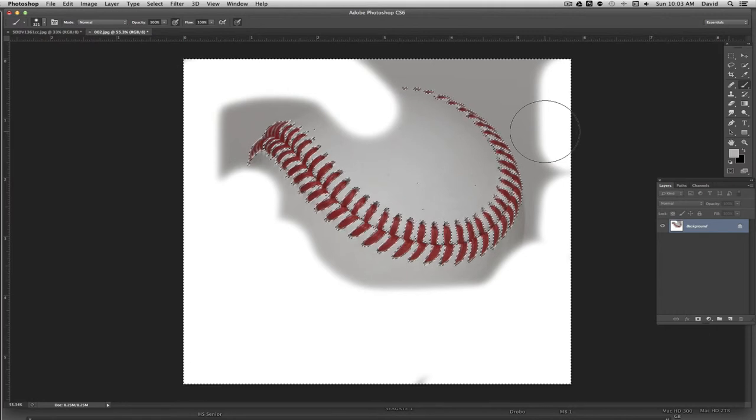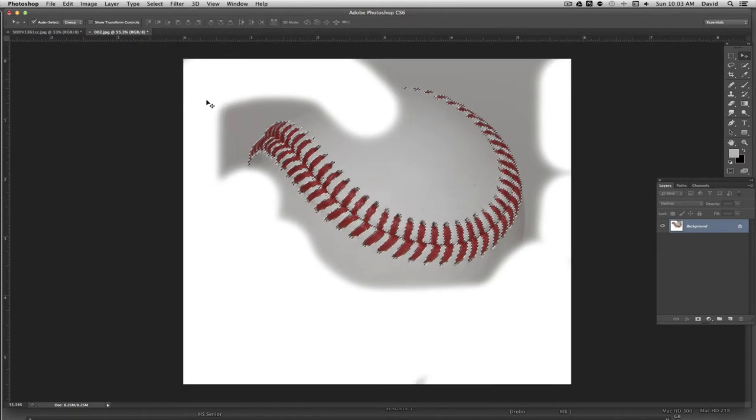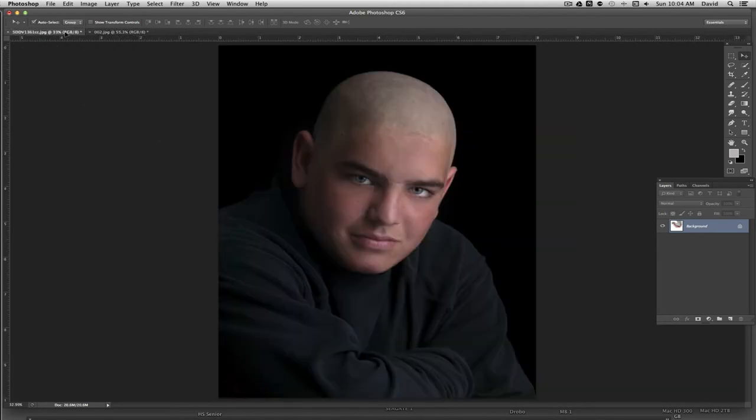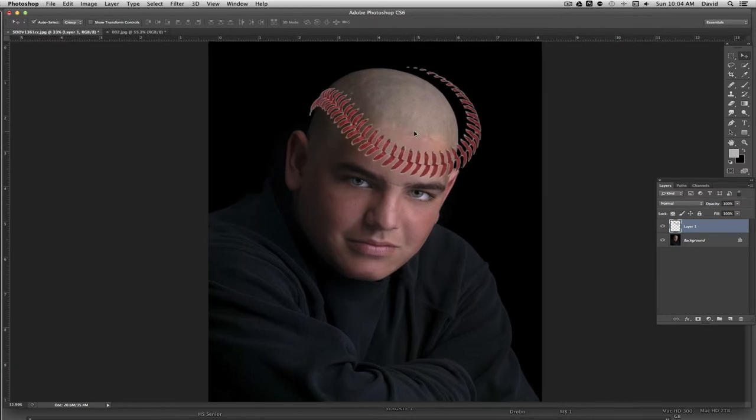What we've done is selected the opposite of what we want — we've selected the white area. If we just clicked the move tool and dragged, we'd drag everything but the stitching. What I want to do is grab the stitching, so I'm going to go back up to Select and hit Inverse. That switches the selection to the baseball stitching. Now I'm going to hover over it with my mouse, click and hold, and drag it up to the next image — keep holding until you get over the head of the baseball player where you want it, then let go. That gives us the image over the area we want.